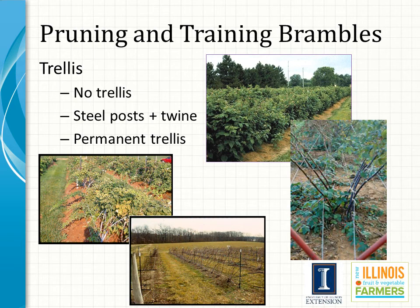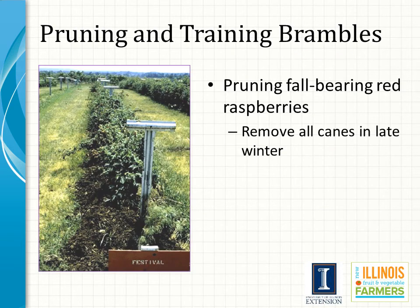Recent advances include a movable arm trellis for blackberry production. Ever-bearing raspberries have several names, including ever-bearing, primocane-bearing, and fall-bearing, and are considered the easiest to manage compared to other brambles. Because ever-bearing raspberries produce a large crop on the primocanes, there is no need to hold the canes over into the second year unless you want the much smaller crop produced on the floricanes. For this reason, ever-bearing raspberry canes are completely removed in late winter, and the following spring new primocanes will emerge and produce a crop that same year.